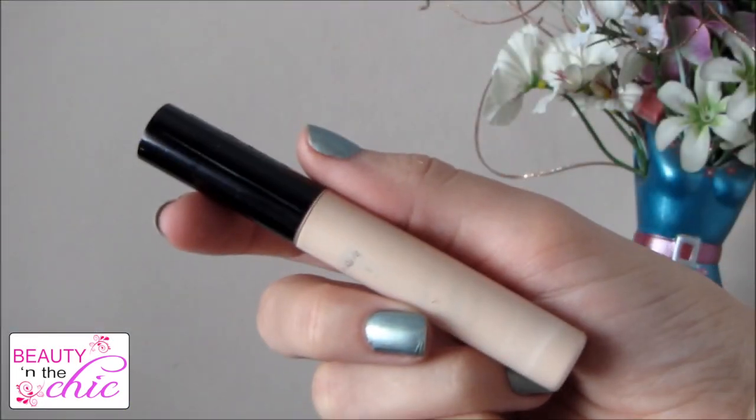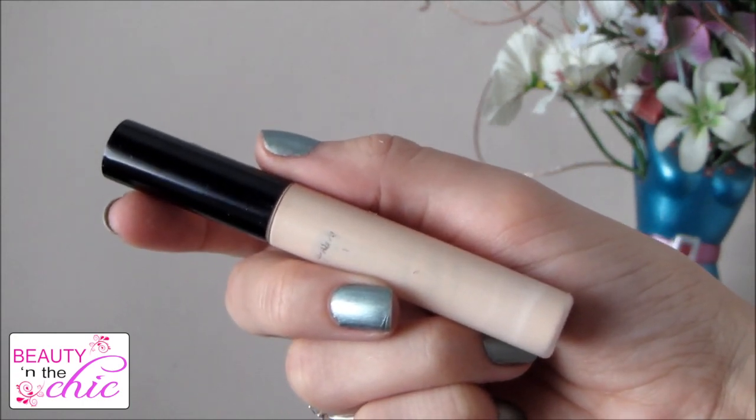For concealer I'm using my usual which is the Collection Last Imperfection Concealer and I'm just going to apply this under my eye circles and then just dab it in gently.